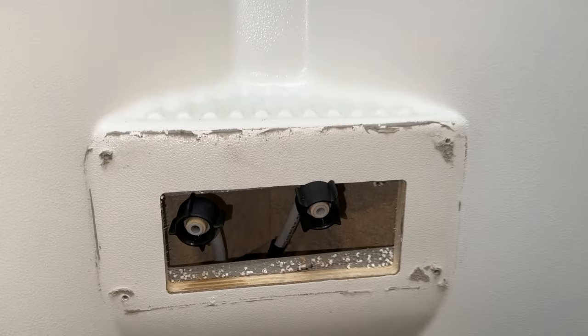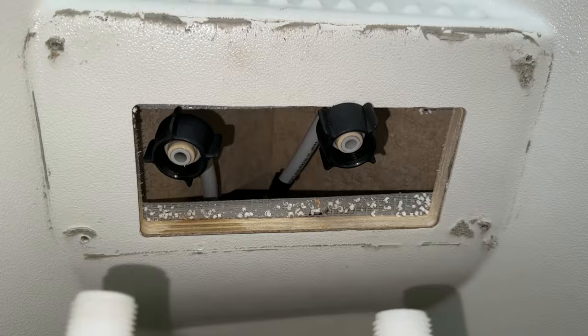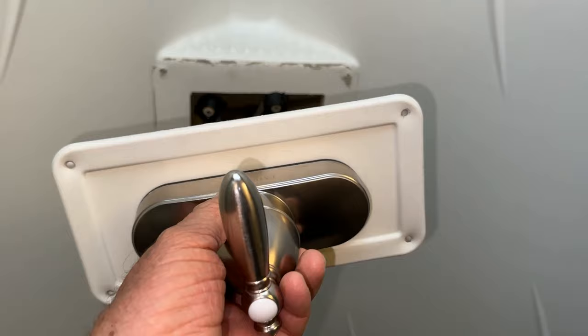There are only two nuts here with the hoses coming off that screw onto these right here. So I just pulled this away, unscrewed it by hand, and then I flipped this thing over. I took it, cleaned it all up, took the old butyl tape off, and I'm going to flip it and have it this way.